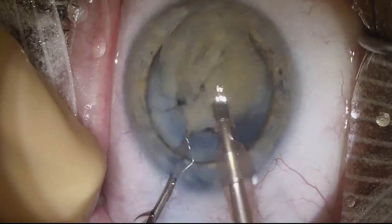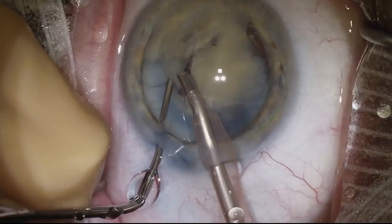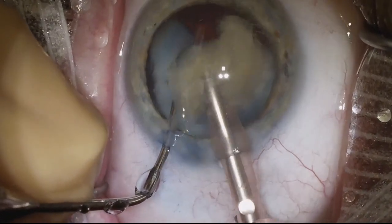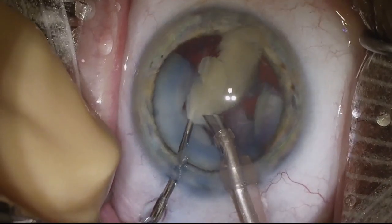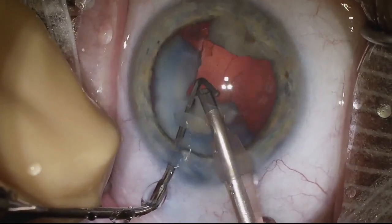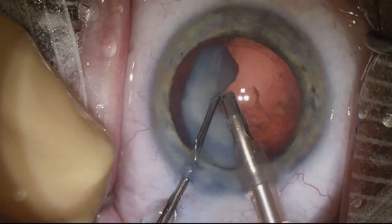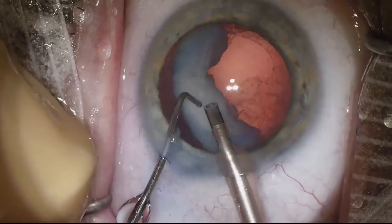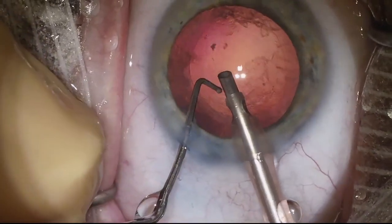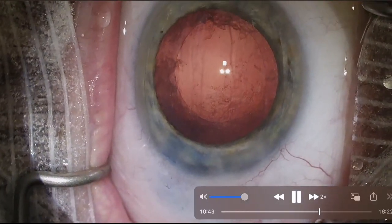Very dense central part of this lens here. So slowly taking our time removing this nuclear material. We see there is some lens material going around in the anterior chamber, and some remaining lens material to the left of the screen. Done with phaco — you can see there's really not much cortex remaining.